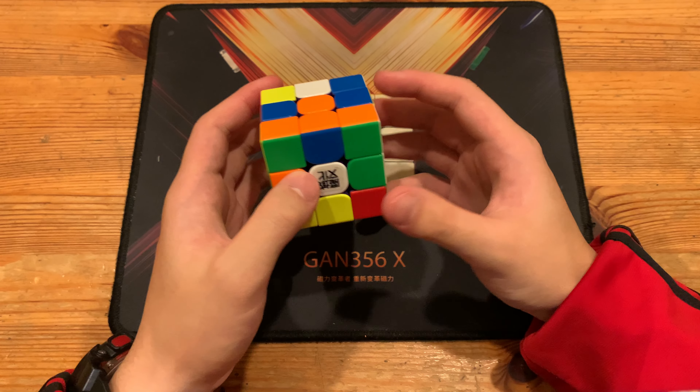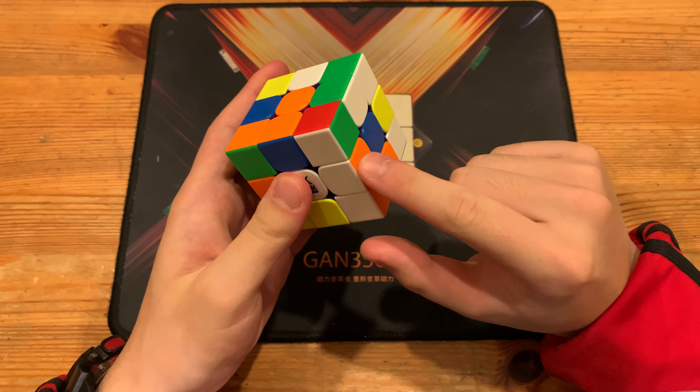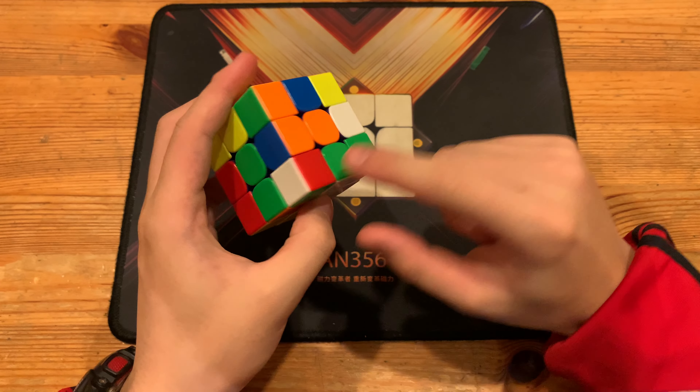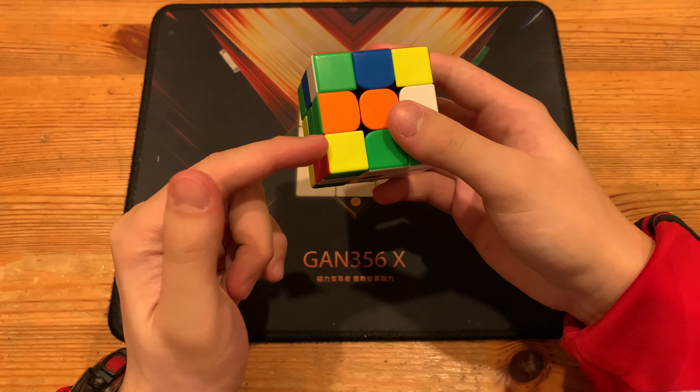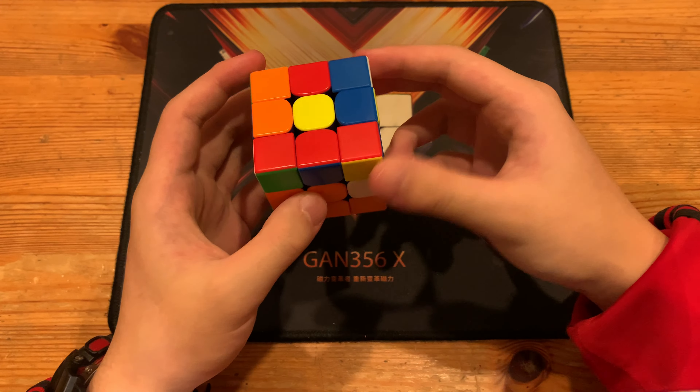He solves the white X-cross. He starts off by doing an R to ensure this cross edge, and then U — which makes this block. He takes advantage of this piece to make an X-cross, doing a Y R' to insert it where it needs to go, and then D' R' to solve the X-cross.